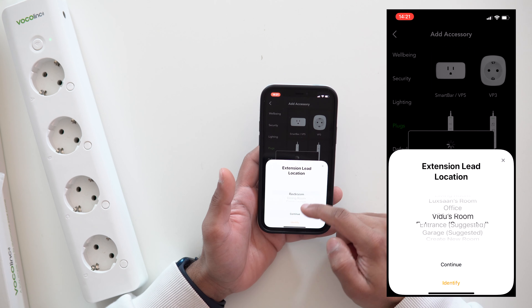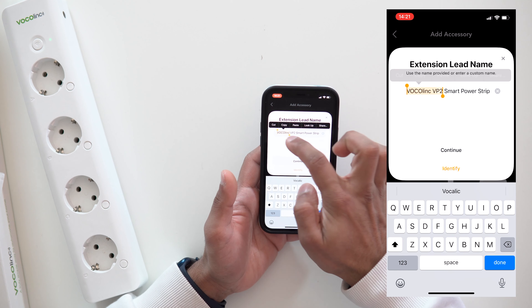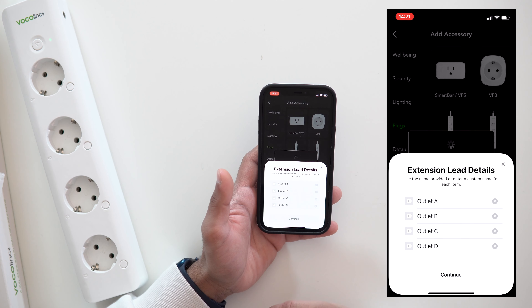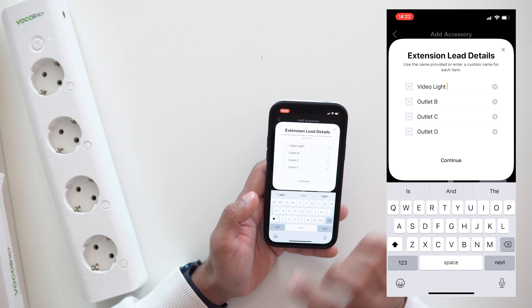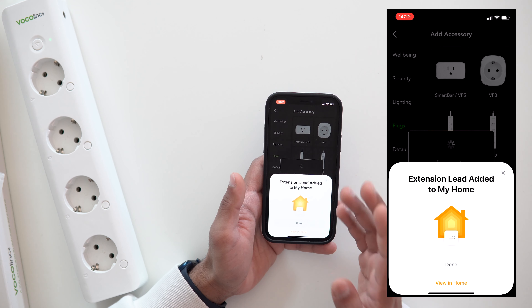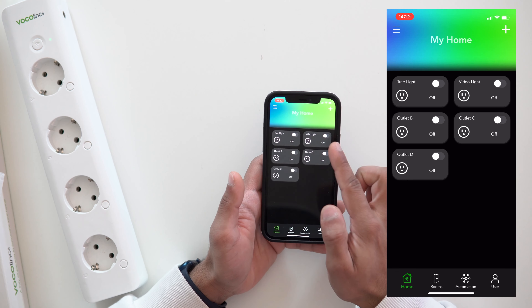It's connecting. It asks where I want to set it up — I'll select the office and hit continue. I'll name it 'smart plug' to keep it simple. Then it gives me names for the individual sockets, so I can control each one separately or all together. I'm going to rename one 'video light' for this demonstration, hit done, and it's already appearing in HomeKit as well. It's done — we have four individual outlets listed.